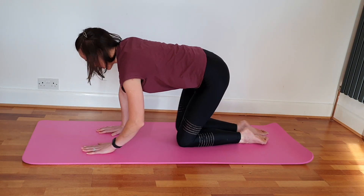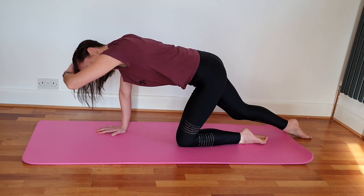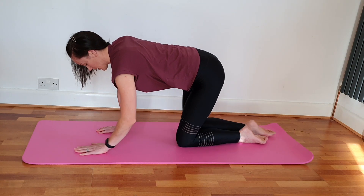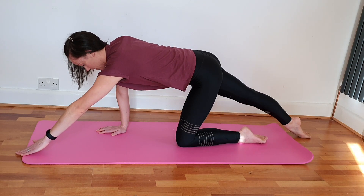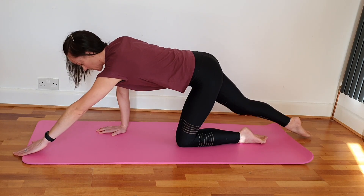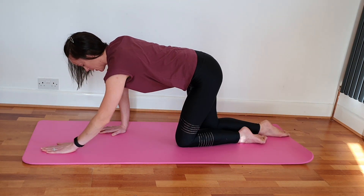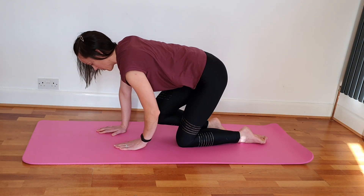We'll do the same on the other side — stretch the arm out, lengthen the leg, and bring back in. You might find one side easier than the other. Let's try lifting and stretching. You can feel those tummy muscles having to work a slight bit harder as you lift and bring in. One more here.